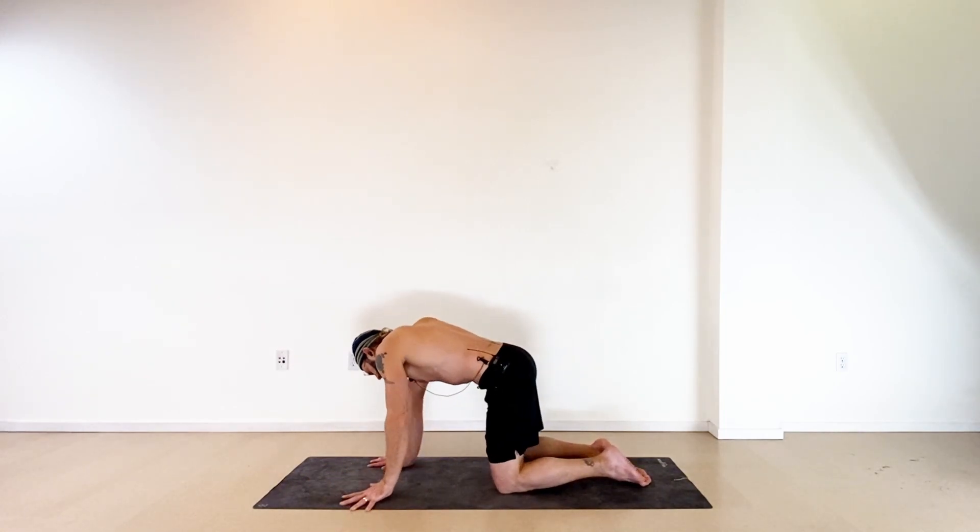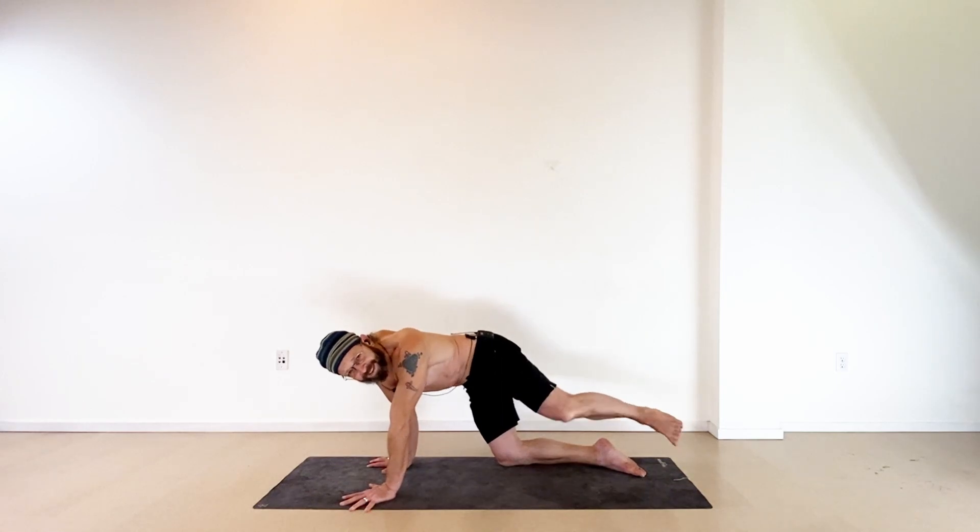Bring the right hand up to meet the left, then bring both hands down. Come back into all fours and move around — walk your knees back, move side to side, maybe twist a little bit and shake your legs out as well.